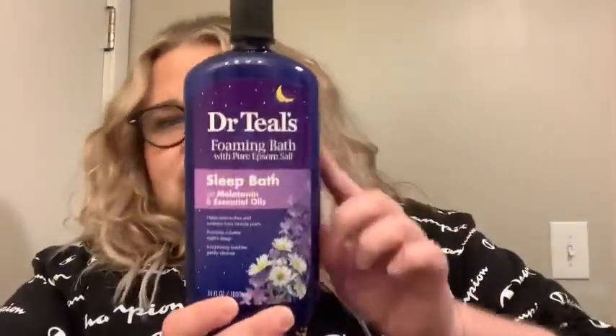I have this bubble bath from Dr. Teal's — it's the Sleep Melatonin with essential oil. I typically don't love lavender smells, but this is very lavender-heavy and it smells like real lavender, not like fake aromatherapy body spray. As far as the melatonin goes, I'm really sensitive to it orally, but I don't notice anything topically. It's just a really nice bubble bath for nighttime.